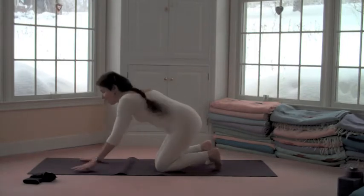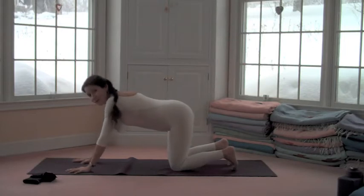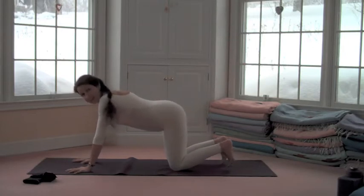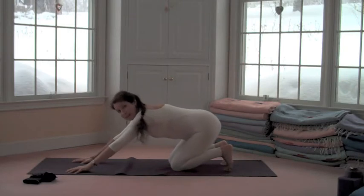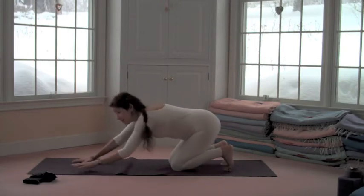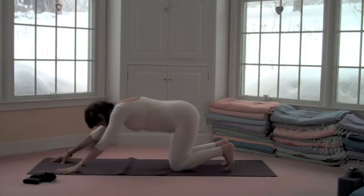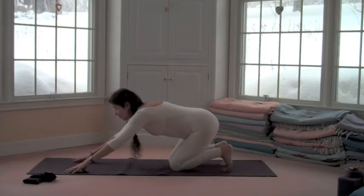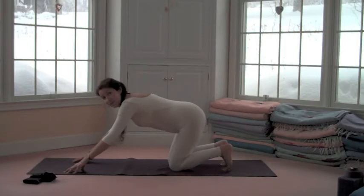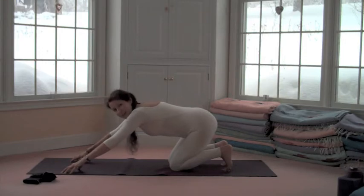Coming to all fours, knees about hip width, hands on the floor — you can decide whether to turn your toes under or point them back. Either way, take the hips back toward the heels. If that creates knee discomfort, keep your knees right under your hips and walk your hands forward instead. The key is to really engage the arm muscles and connect the arms and shoulders, then extend the arms forward.